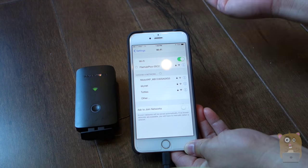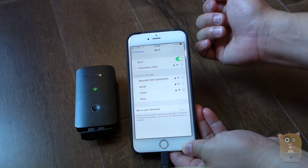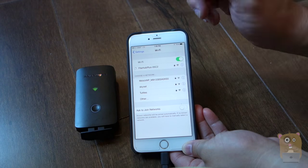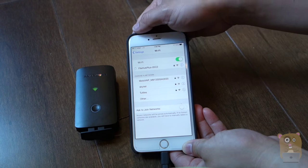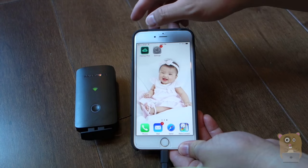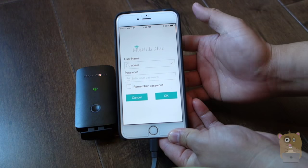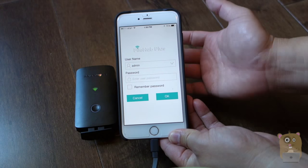I'm going to choose it. The default password for the SSID is the number one eight times. I'm going to connect. Now it's connected. I'm going to launch File Hub Plus. The default username is admin and the default password is blank.